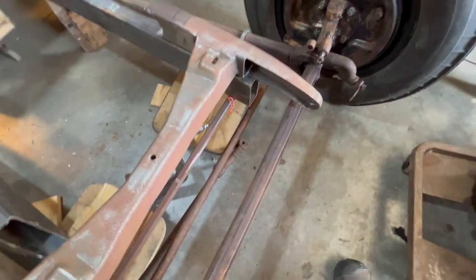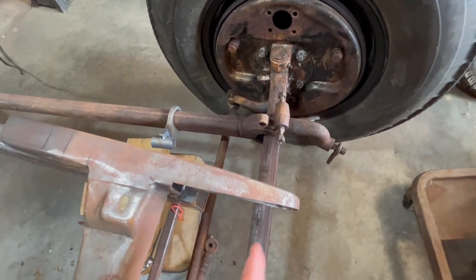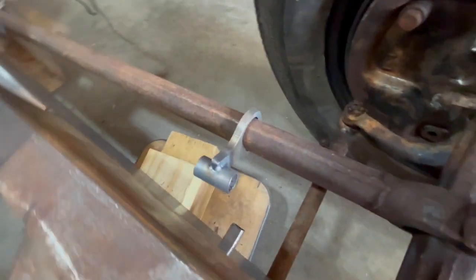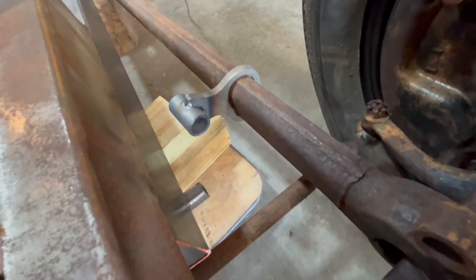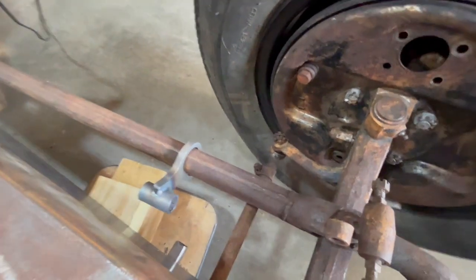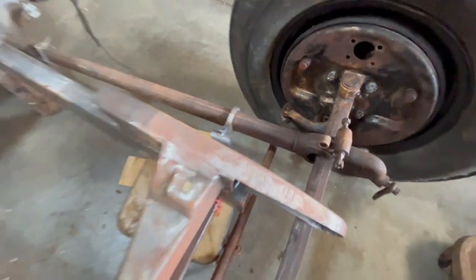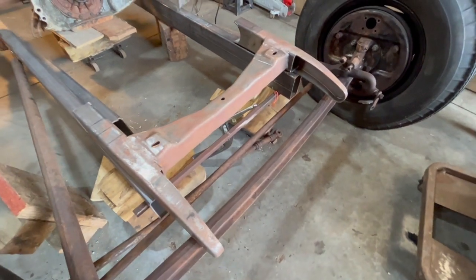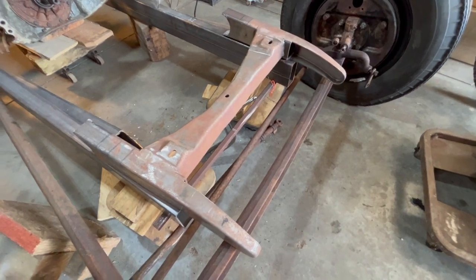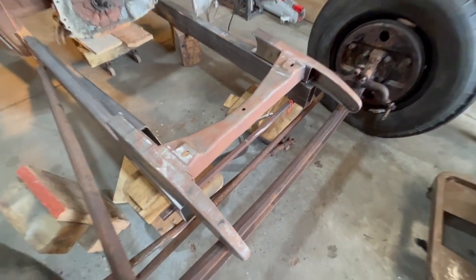You want to try to have the spring right over your axle — that's the best case scenario. However, you can get some of these slide-on perches for 40 to 50 bucks. They slide all the way up here and you just weld them on, and then your spring mounts right to that.